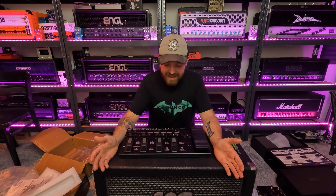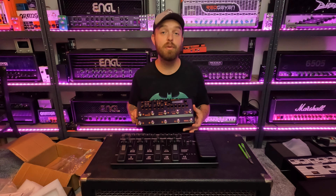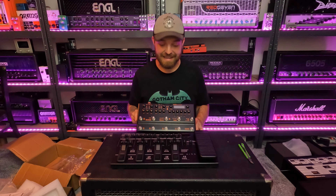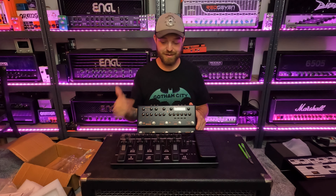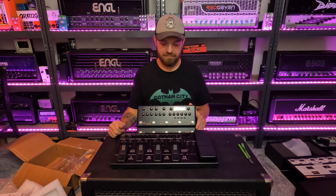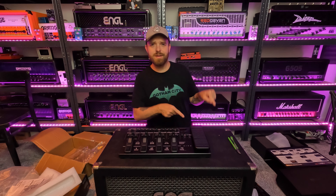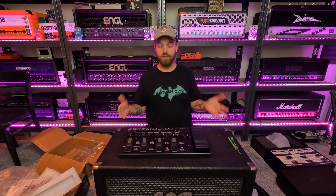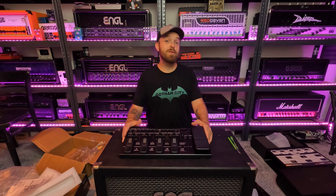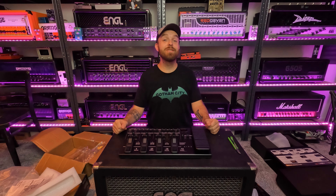Anyway, cool device. So that's the Boss ME90 and the NUX Trident — cool devices I'm going to explore on the channel soon. Let me know in the comments below what you'd like to see me do with these things. I'm pretty excited, I think these things are a lot of fun. Thank you guys so much for watching. If you enjoyed this video, please drop a like and subscribe, and let me know your thoughts on these products in the comments. You can also follow Sonic Drive Studio on Facebook and Instagram. Thank you guys so much and I hope to see you soon. Cheers.